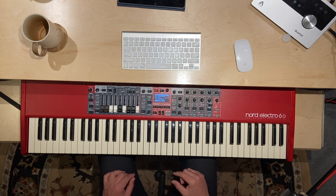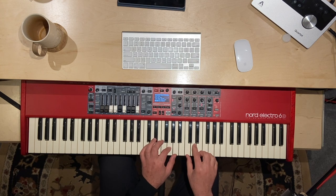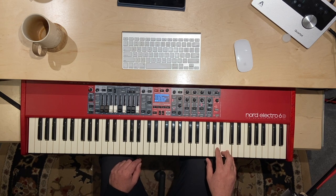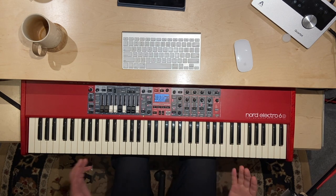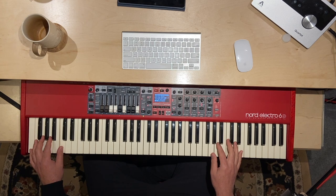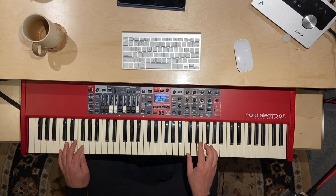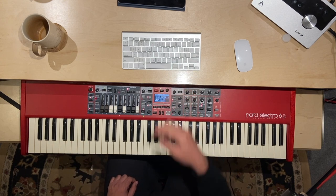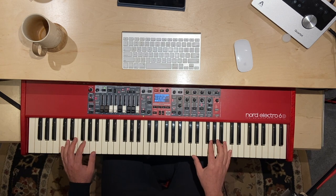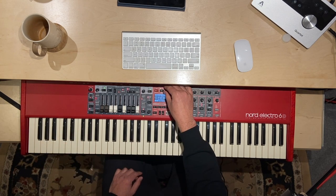A flute for when your flautist is taking a flight. Pan pipe. Celtic whistle. Then we've got a split for when the bass player is sick or just bumming somewhere — you know, bass players. It might not be the most amazing thing, but you can get through service. Slap bass for you gospel players. Or your Seinfeld fans.